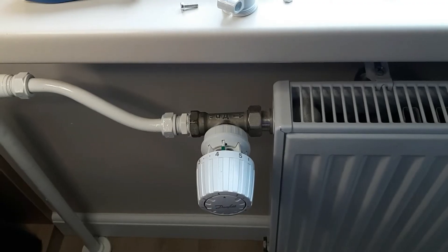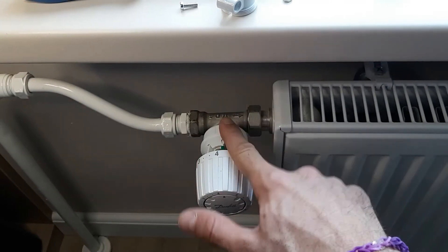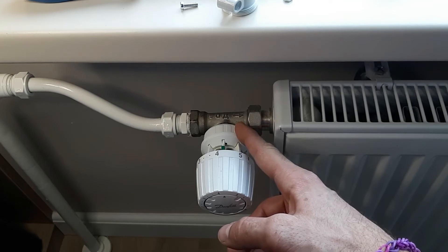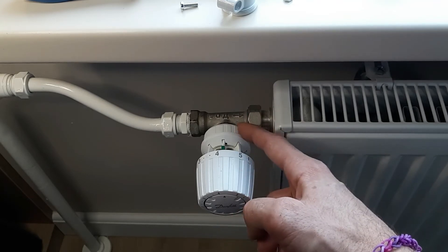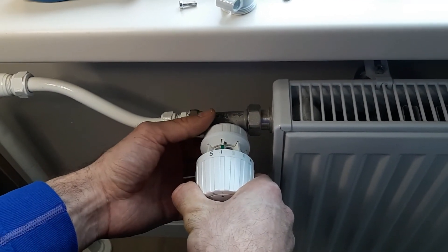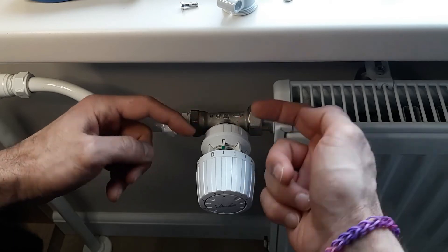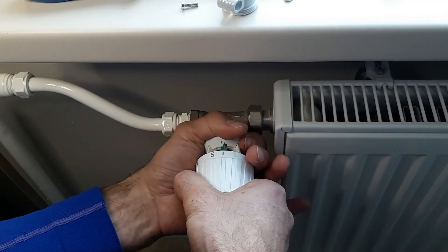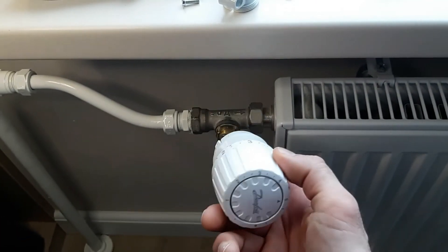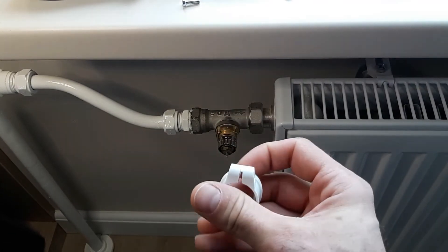Now let's go to the Danfoss system, which is the most involved. When I say it's the worst, I only mean it took me the longest to figure out how to remove the thermostatic head, because the others are quite self-explanatory — just unscrew and screw the new one on. Here, you have to first open the head fully, then turn this bit anticlockwise in order to release the head. I actually had to study some videos as well.